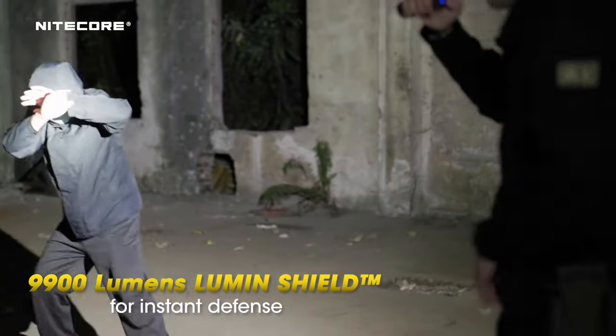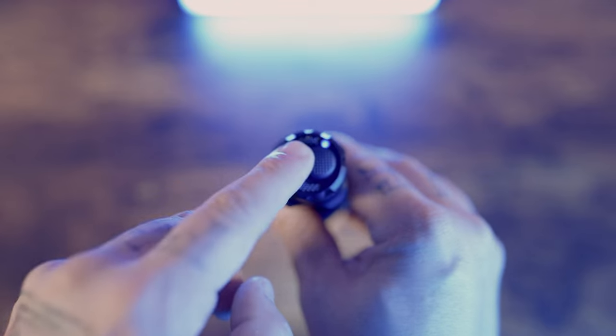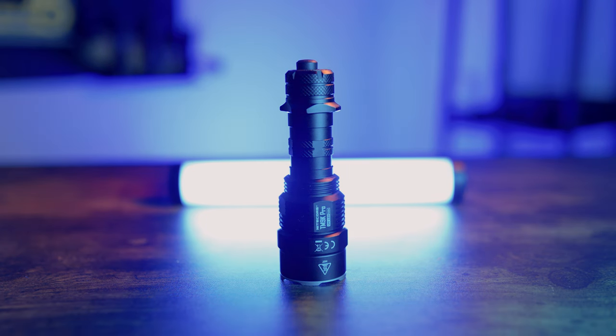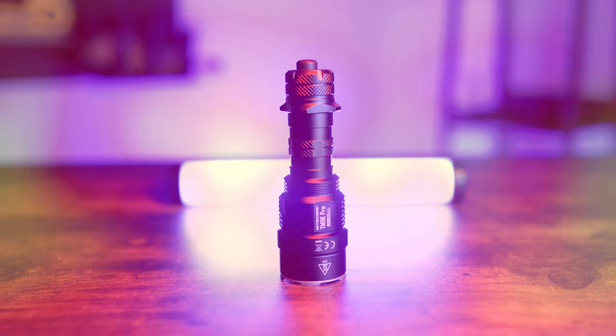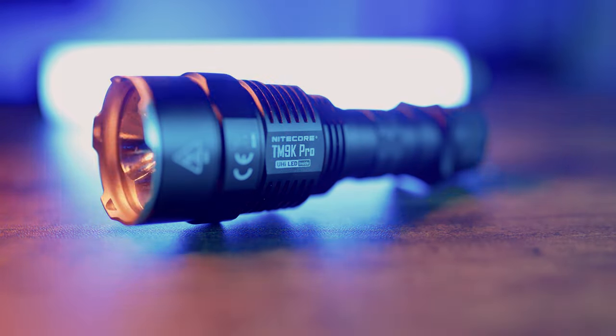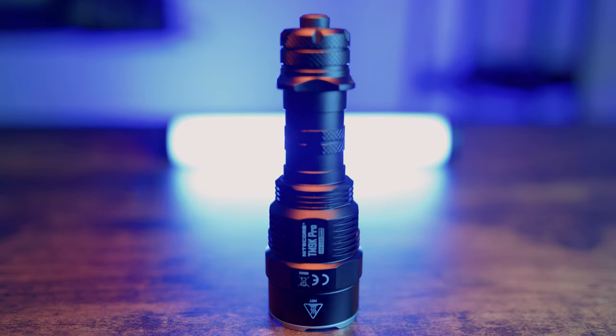Overall, the TM9K Pro is a big upgrade from the TM9K TAC. Lumen shield replaces strobe effectively — blasting it even one foot away can do serious damage. Instant access to search and lumen shield is a must-have feature. Fast charging to full in around three hours is impressive for a flashlight this powerful. With holster compatibility, this could be an EDC. Visit the link in the description using code U10 for 10% off. Thanks for watching — don't forget to like and subscribe.